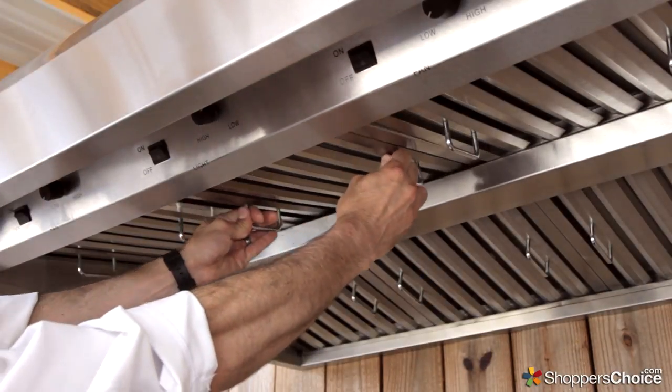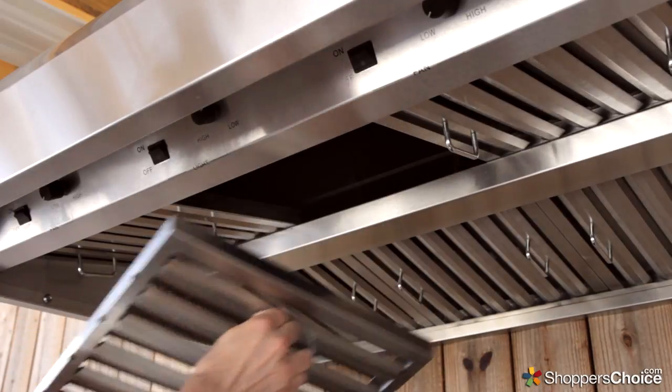To make cleanup easy, the stainless commercial style baffles are removable and dishwasher safe.